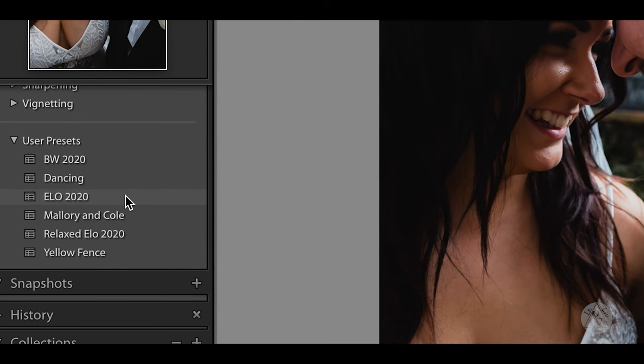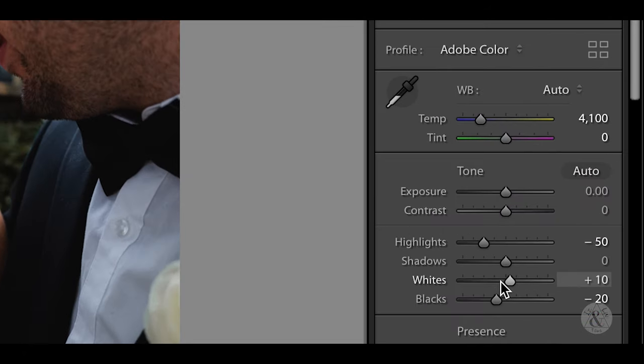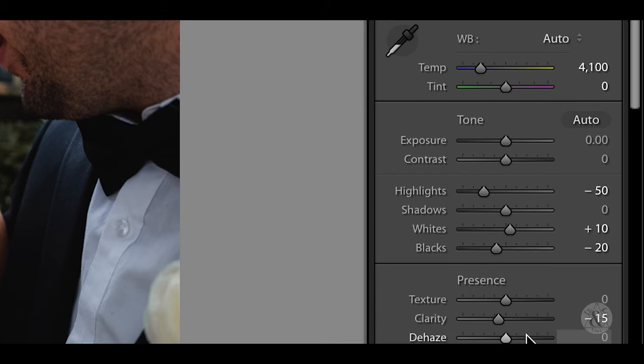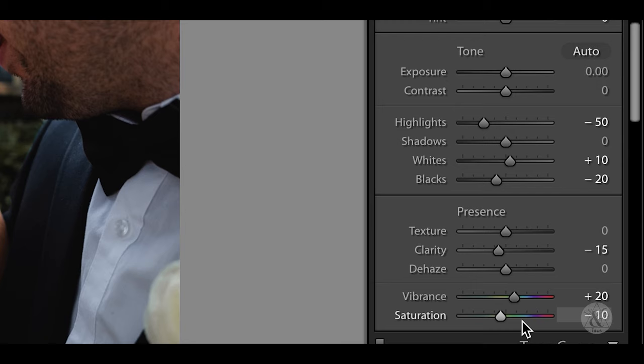Our first step is to fix the white balance of the photo if it needs it. Then we're going to add the preset — this is our preset called ELO 2020. We have the highlights taken down, the whites bumped a little bit, blacks a little blacker, a little down on the clarity just to make it softer. We've got the vibrance up and the saturation down just to compensate a little bit.